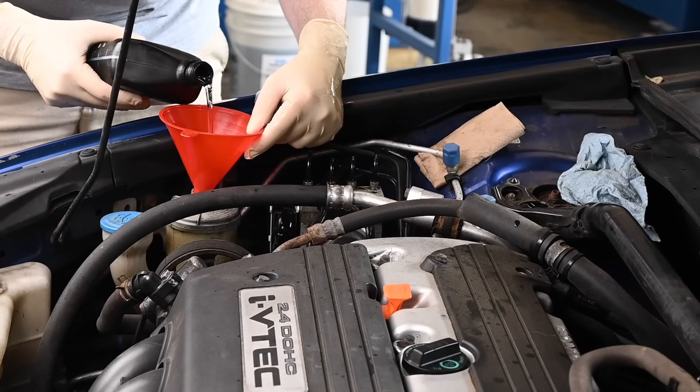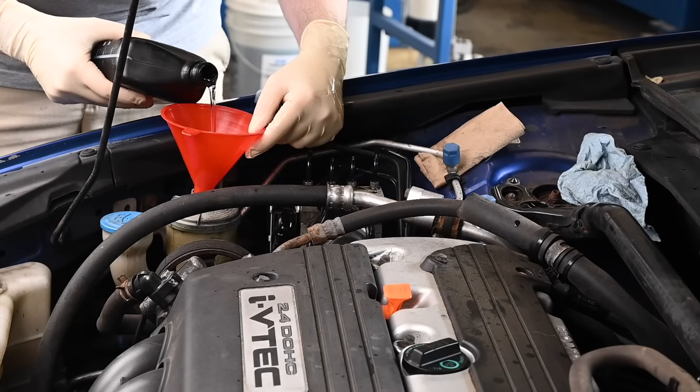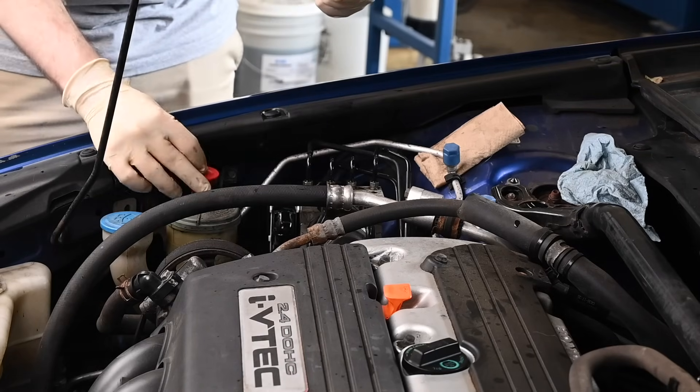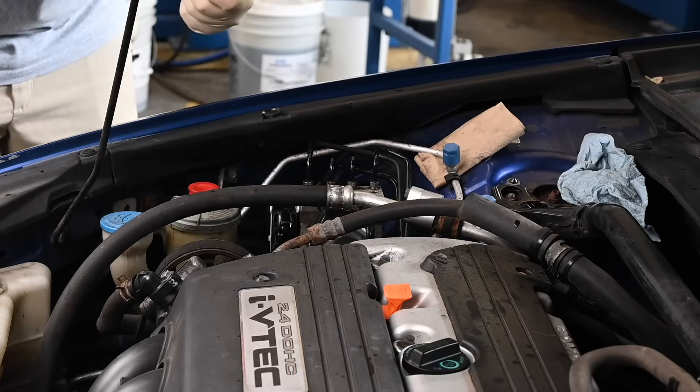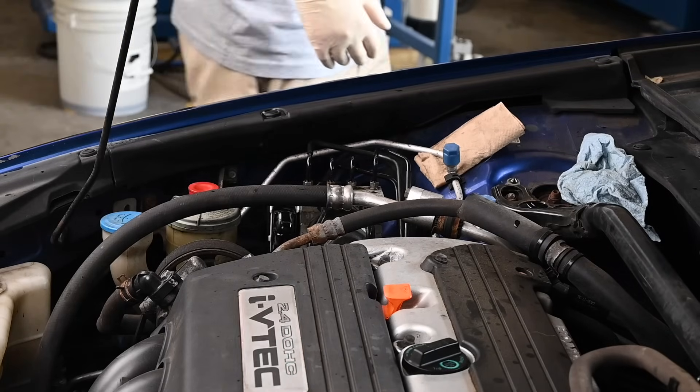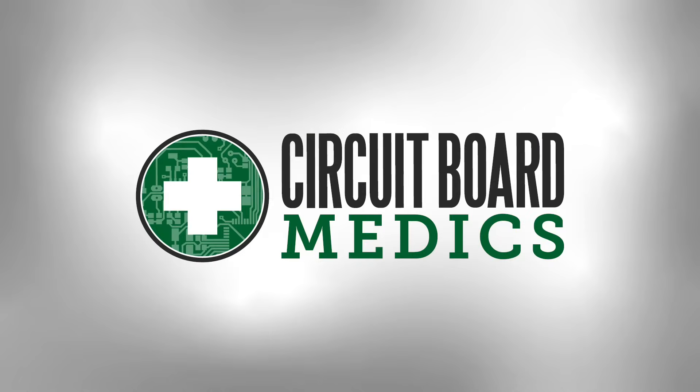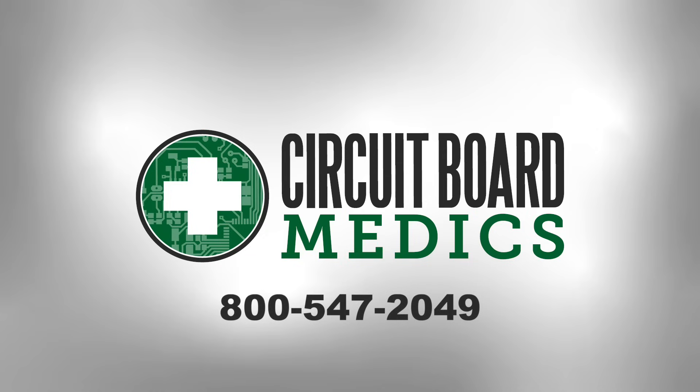Add power steering fluid to the reservoir. Use caution and test the brakes in a safe area after completing this process. If the brake pedal feels spongy or does not operate properly, you may need to repeat the bleeding process. If you need help diagnosing or repairing the ABS module of your Honda vehicle, give us a call at 800-547-2049.